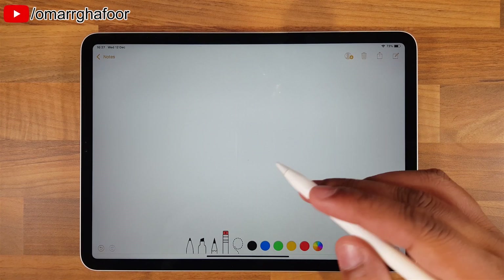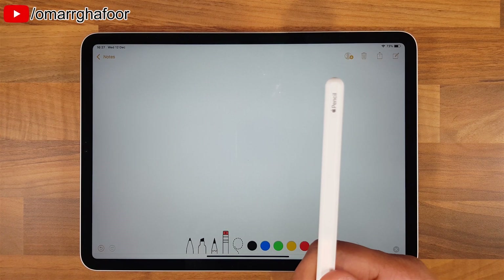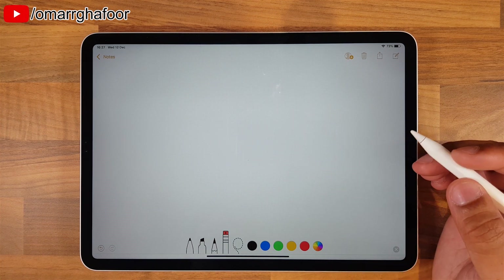Hey guys, Omar here with the iPad Pro and an Apple Pencil. Today I'm just going to show you the basics of how to use a pencil.